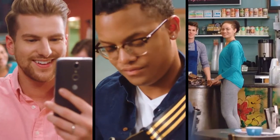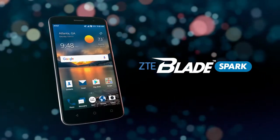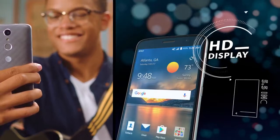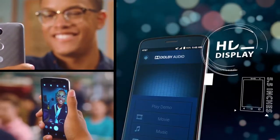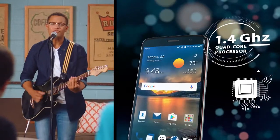Designed to be all about you, the ZTE Blade Spark keeps you in control with fast access to what you love. With a 5.5-inch HD display, Dolby Audio for premium sound, and a 1.4 GHz quad-core processor for easy streaming and downloading,